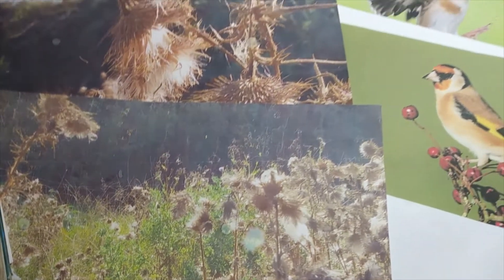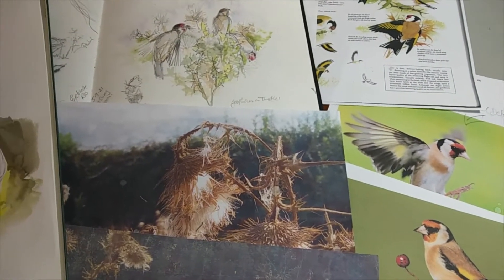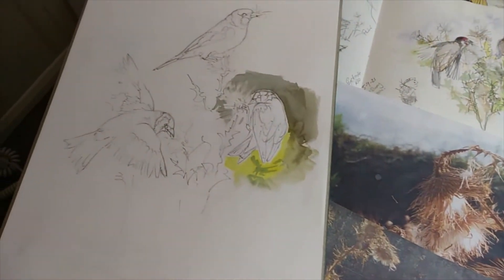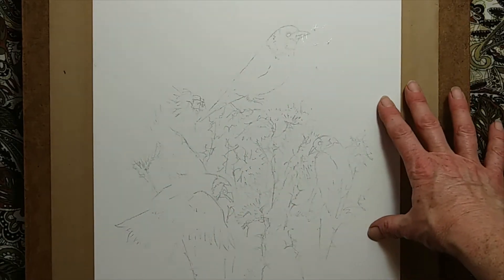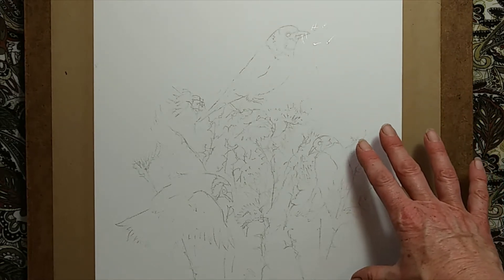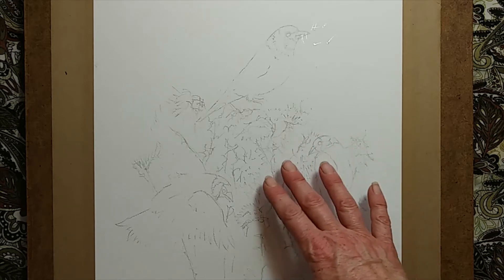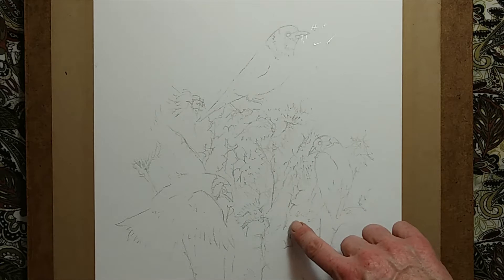Once I've got all of this together, it allows me to draw and sketch and create that final composition, which I have here. The final composition has been plotted onto a piece of stretched watercolour paper, and considering the light effect I want to create, I've used a little bit of masking fluid to protect a few areas of the white paper.